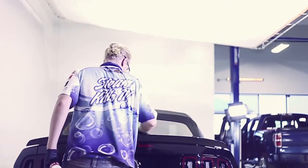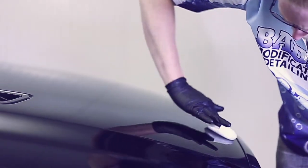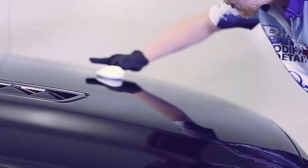Our indoor photo booth here at Bad Dog Modification Orangeville is the perfect place to apply it, with the artificial silk providing a diffused light source.